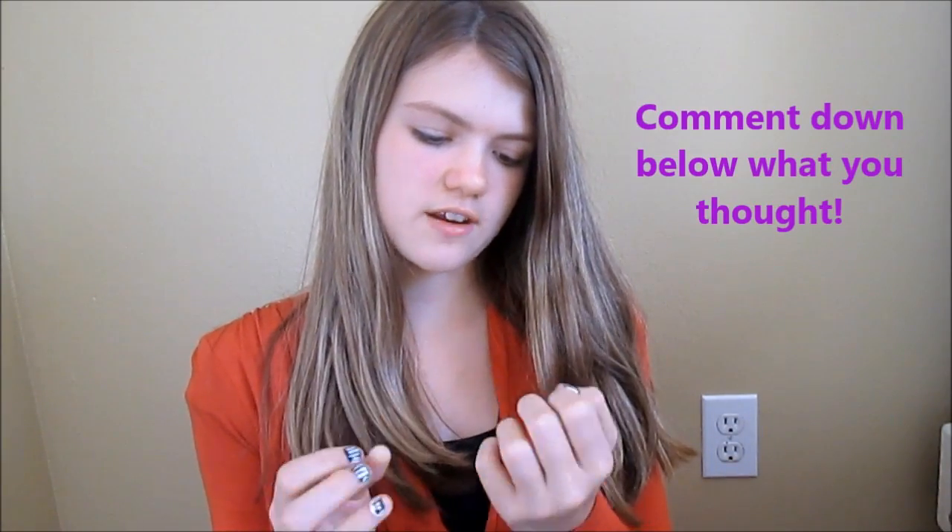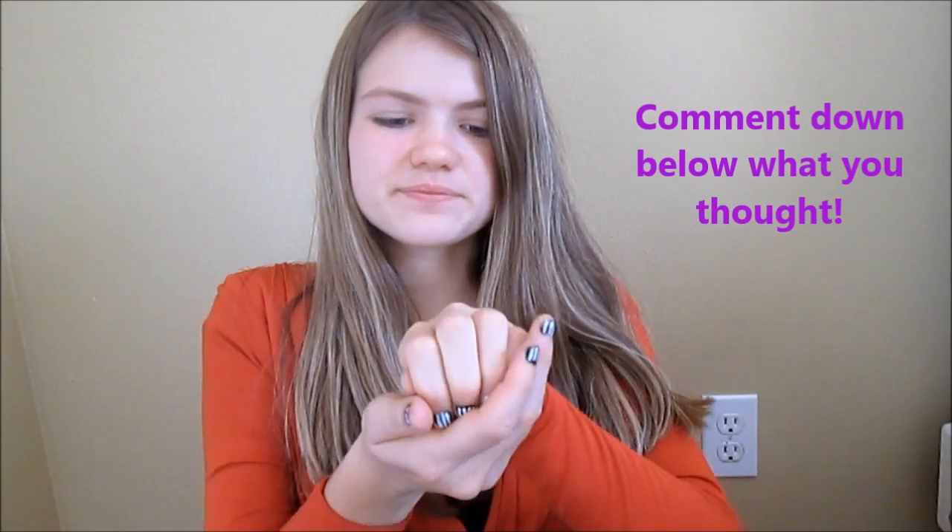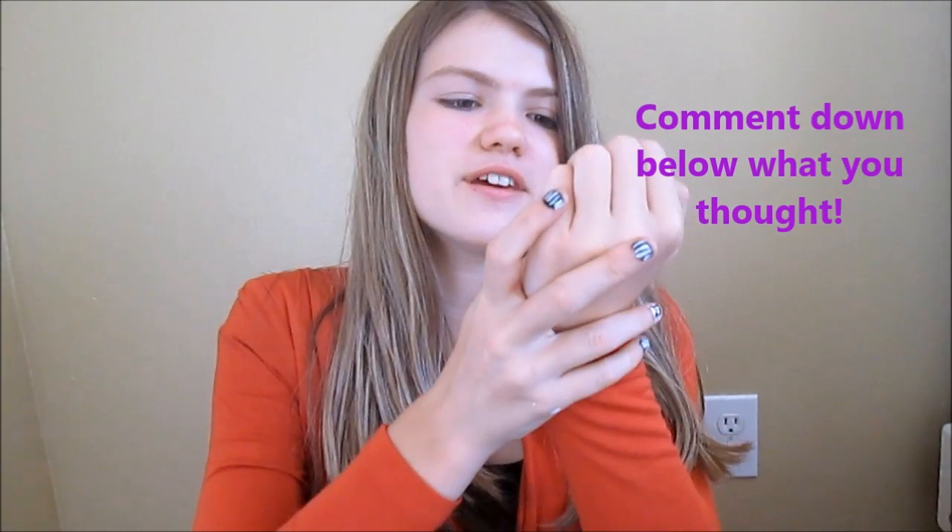That's it for today's video. I hope you guys enjoyed this episode of Nailed It. I think I nailed the part where you had to do the white lines on the black, but as for his face, I don't know. I think I could have done better, and it was kind of hard to do his face, especially since the brush wasn't as small as I would want it to be.